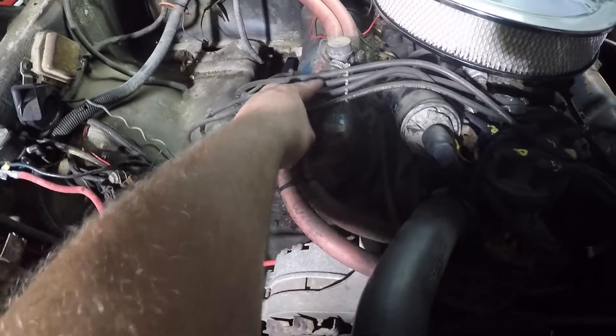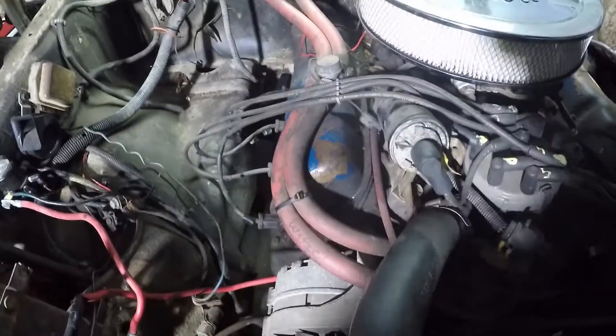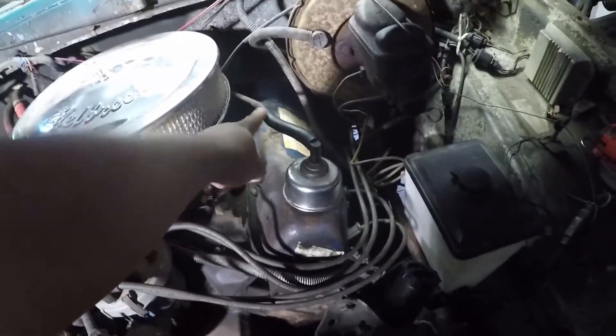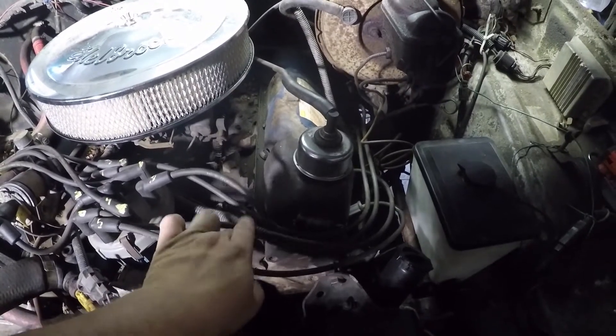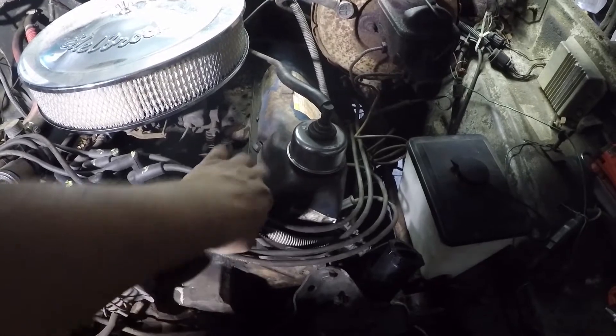So this would be number one spark plug wire, number two cylinder, number three cylinder, number four cylinder. Then they go over to the driver's side — the right side of the engine — five, six, seven, eight. So five plug wire, six plug wire, cylinder seven and eight.